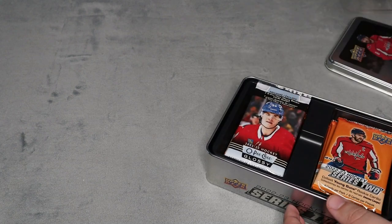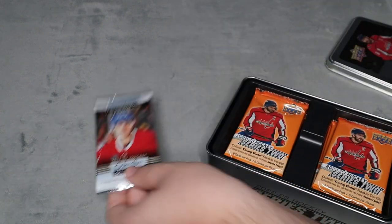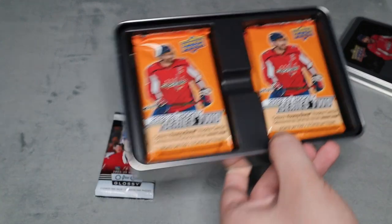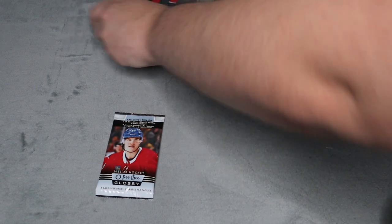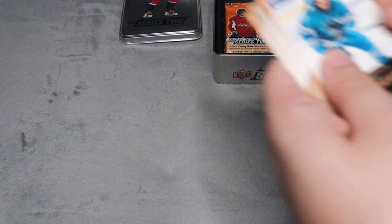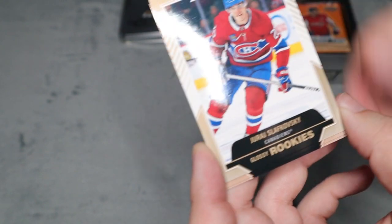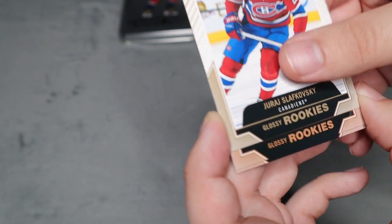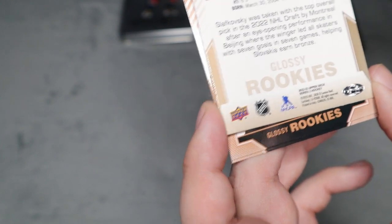Let's open up the tin and see what we have. Up first we do have the glossy OPC rookies. So we've got Thomas Brodo, Jack Quinn, and a third card - I'm not even going to try to pronounce his name. You can see there's a slight difference in color for the border, so I'm not sure if this is the rarer one - like if this is gold and the others are bronze.